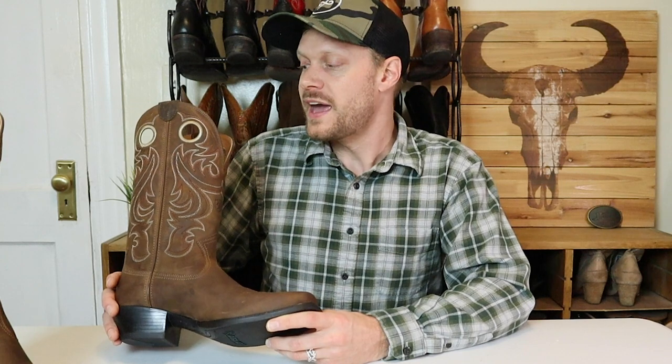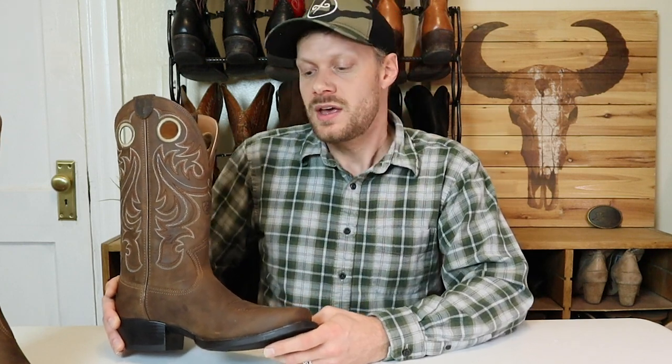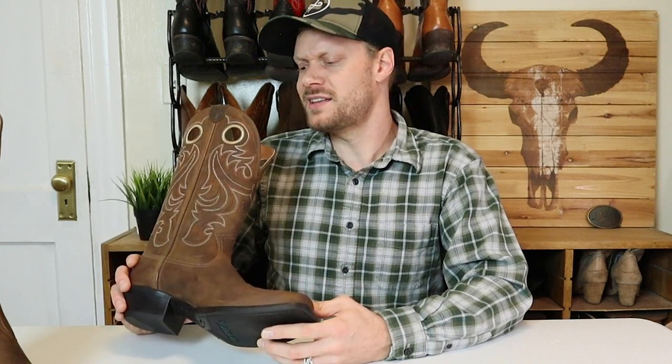Another thing I like about this boot is that they're offering B widths. Ariat is really good at offering narrow widths in some of their boots, and this happens to be one of them. Aaron sent me an 11.5B, which is the size Ariat I wear for their WorkHog boot, so this should fit — but based off that insole I'm not so sure, because it is much thinner than the other 4LR or even the ATS insole that's in the WorkHog. So let's try this boot on and see how it looks and feels.